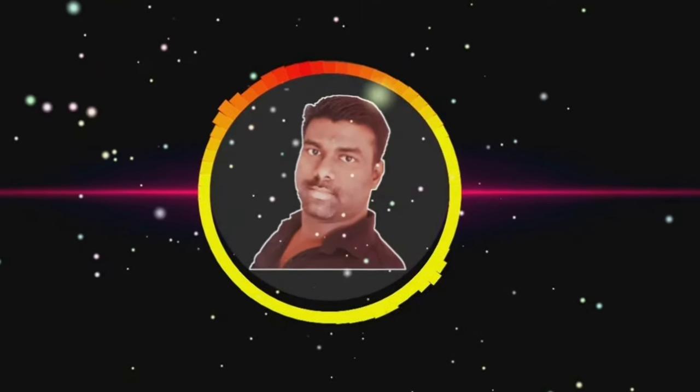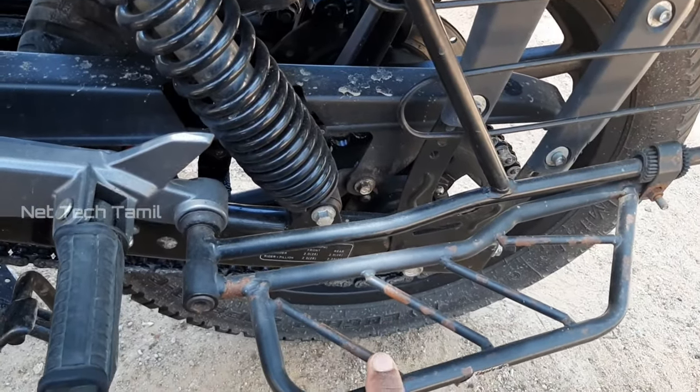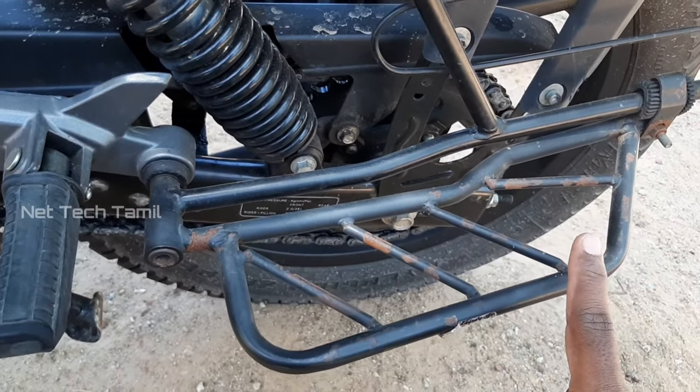If you have any questions about the footrest, please check the comments section and check this video. This footrest is a normal spare part.